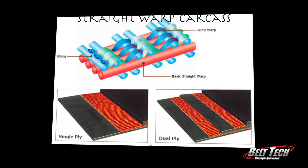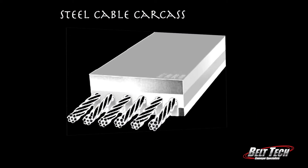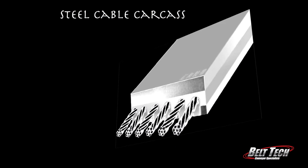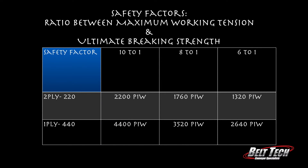Behind door number three is the steel cable carcass. There are also safety factors to consider when selecting a carcass, but that's a discussion for another time.